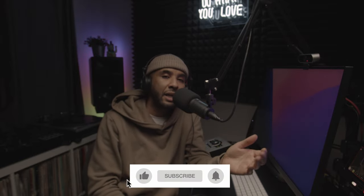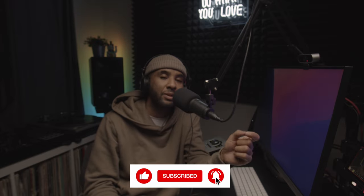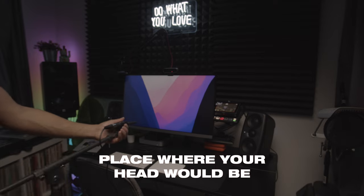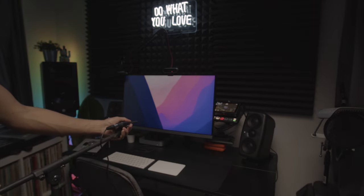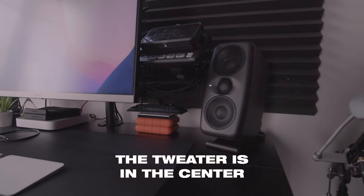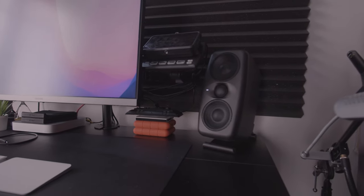To get an accurate reading of your room, you'll use the built-in ARC system with the included ARC microphone. Plug it in with the cable — XLR on one side, eighth-inch jack on the other. Place the microphone on a stand in the sweet spot, where your ears will be, and aim the tweeters — which are centered on these speakers — toward your ears.